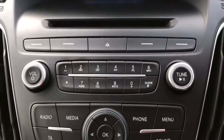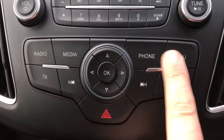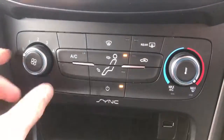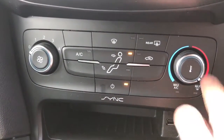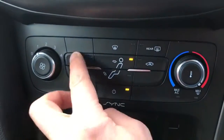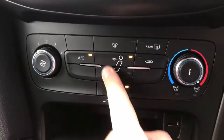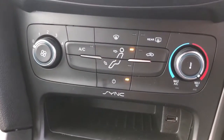You'll see the CD player just at the top of this unit, and the buttons to pair your phone are just down here. Underneath that we've got the air conditioning: fan speed is adjustable on the left, temperature on the right, hit the button in the middle to turn the air conditioning on, and then you can determine where within the car you'd like the air to blow. There's a rear screen heater just there, or you can turn the fans off from there as well.